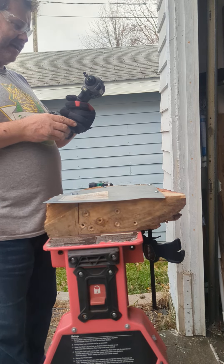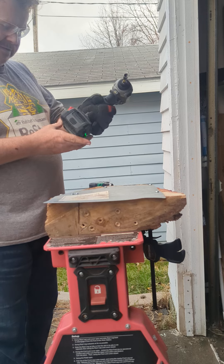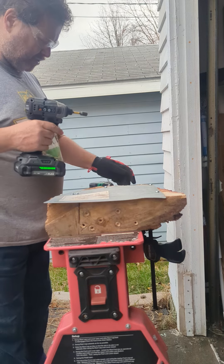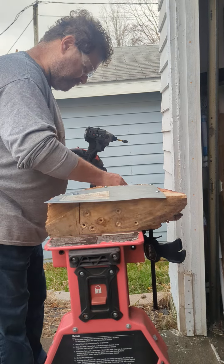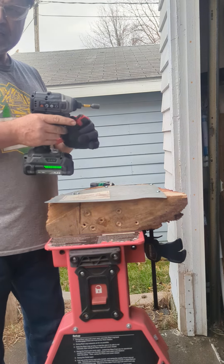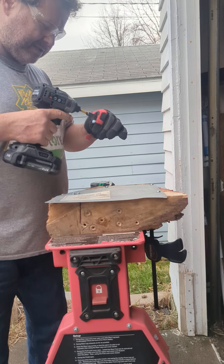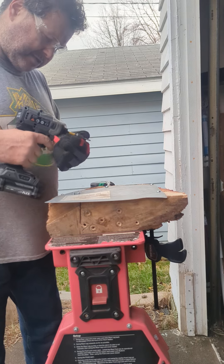Now let's run the Flex FX1331. This is the compact impact driver with a two and a half amp battery. Trying to keep these batteries almost all the same — it can be kind of complicated to do because I don't have really tiny batteries for all my power tools. I got this on screw mode too.